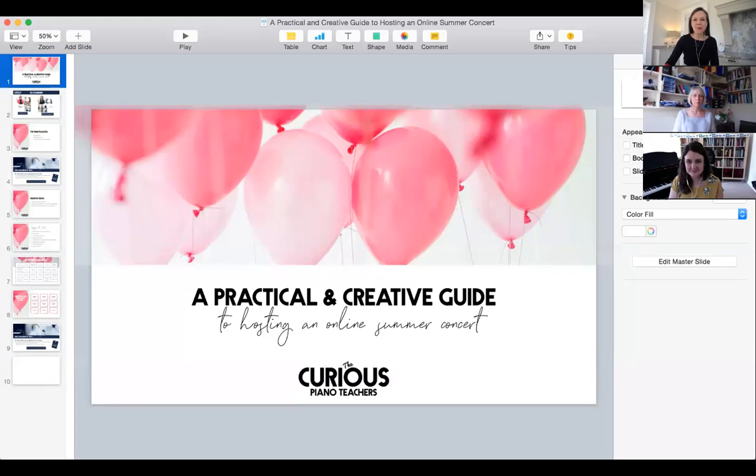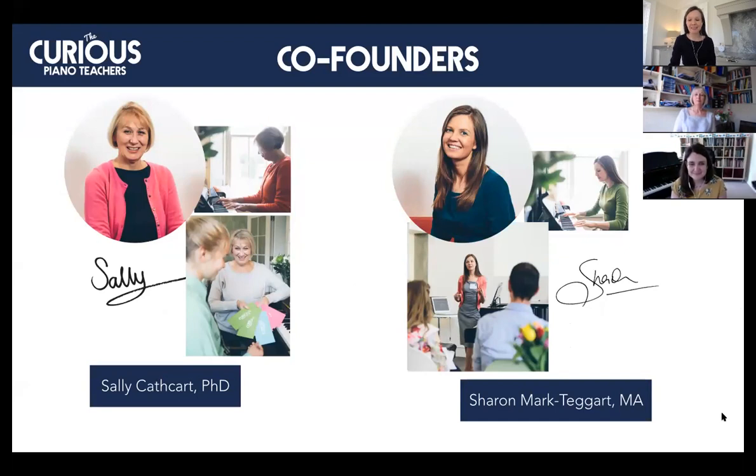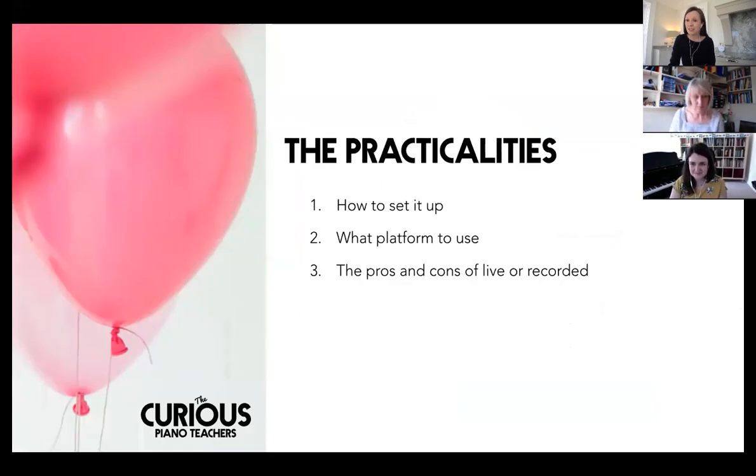For anyone who has just been joining us and for those watching the replay afterwards, we wanted to give you an extremely warm welcome to today's webinar. This is a practical and creative guide to hosting an online summer concert. We've just been finding out a little bit about what everyone normally does. Sounds like a lot of you who are on the live call today are actively doing summer concerts normally, and now the challenge is doing it online.